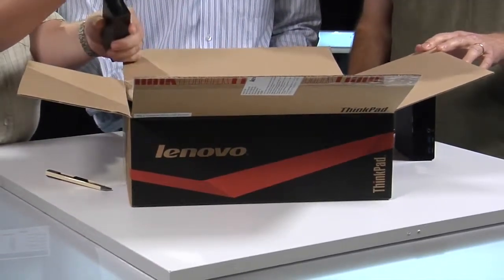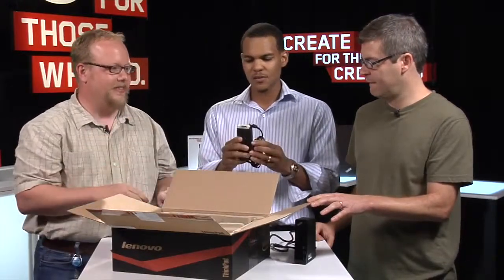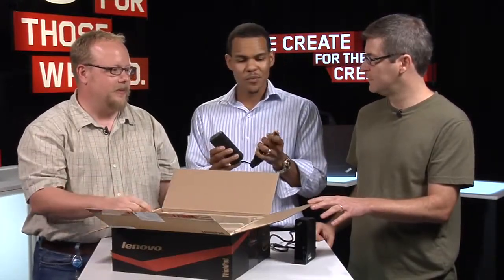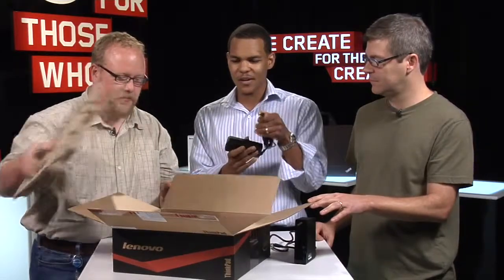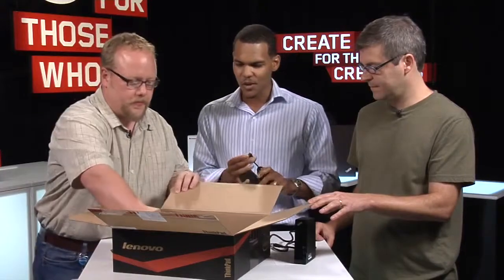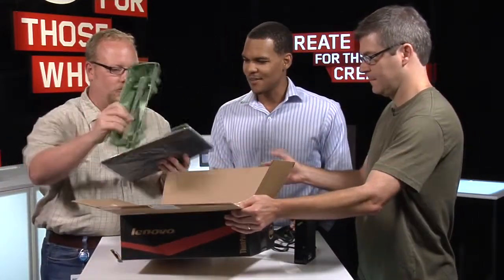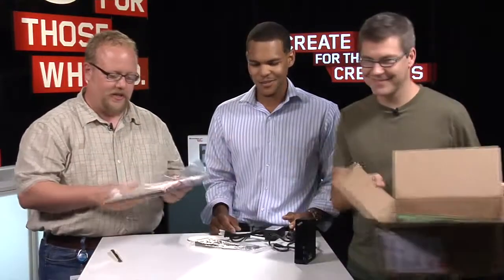This is our AC adapter — a 90-watt AC adapter that helps to power the system. We've got a new very thin square connector this year, so we're introducing that for the first time ever on the ThinkPad X1 Carbon. And we've got recycled and recyclable packaging.